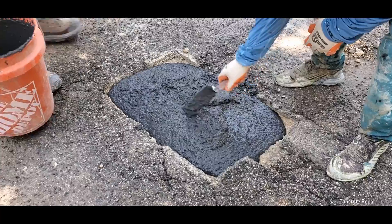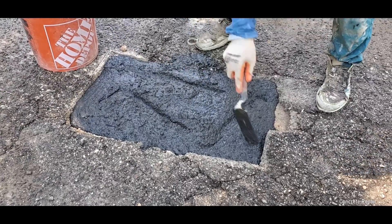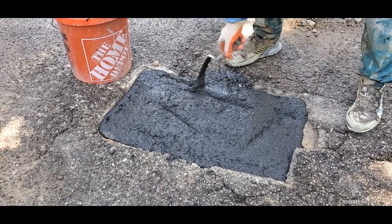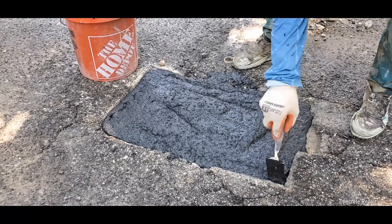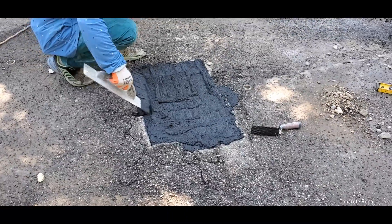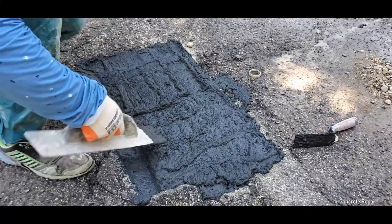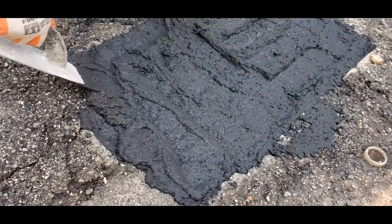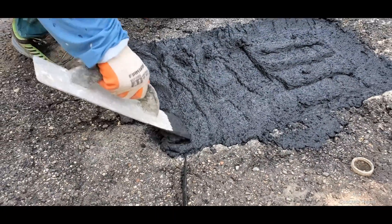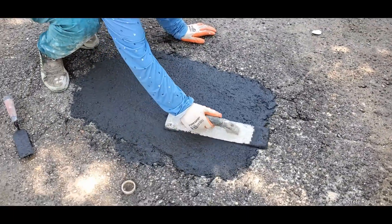First, make sure to compact and spread the material to eliminate any possible air voids. Then we smear the material towards the inner wall of the existing surrounding asphalt. And finally, leveling and flattening of the top layer.